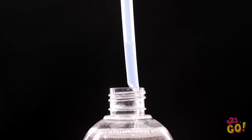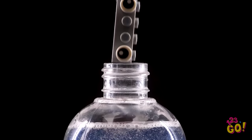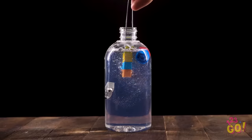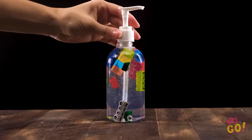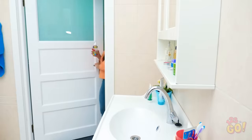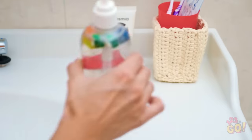Unscrew a bottle of clear liquid soap. Carefully place some legos inside using tweezers. Feel free to use different shapes and configure them any way you'd like. It's starting to look pretty interesting, right? When you're done, you'll have a fun little scene right there in your soap dispenser! Once you're finished, screw the cap back on and enjoy your masterpiece! Bella turned a bad situation into a great-looking one!